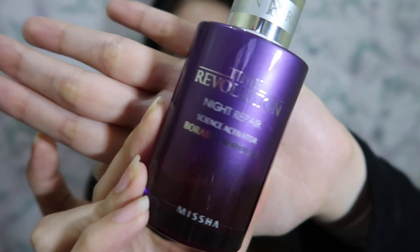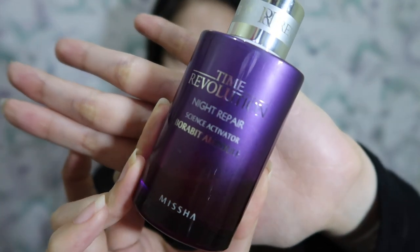Hello everyone! So for today's video, we are going to talk about the Missha Time Revolution Night Repair Ampoule. This is what it looks like, and as you can see, I've used it already — I only have one-fourth left. This product claims to repair your skin damage, provides elasticity, wrinkle repair, and brightening.